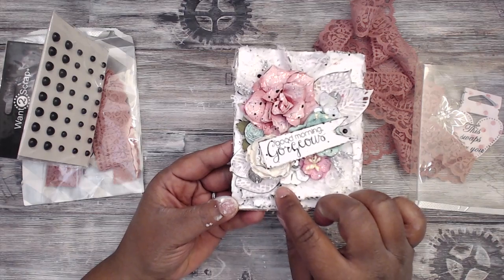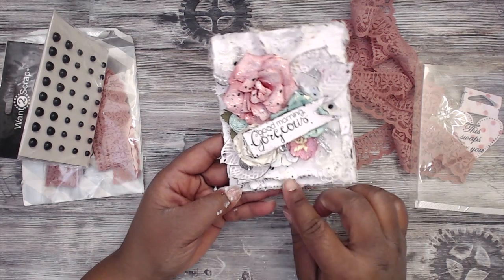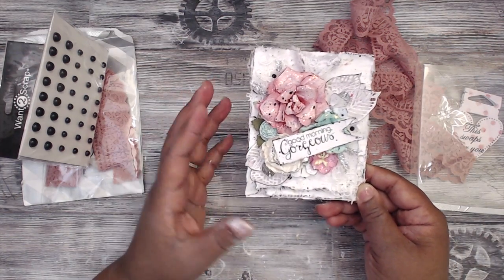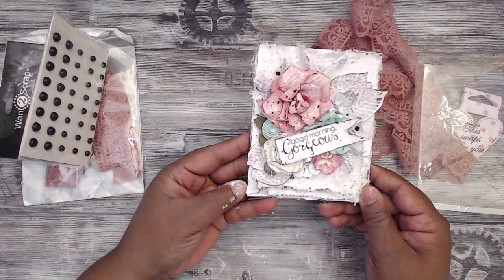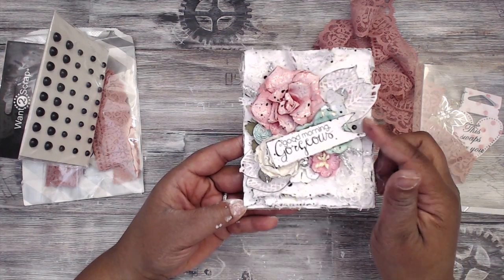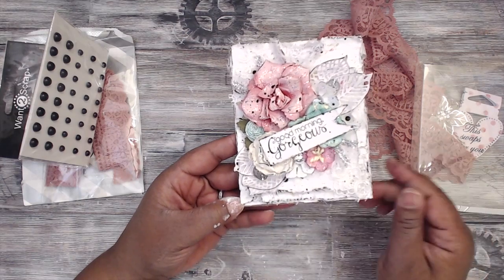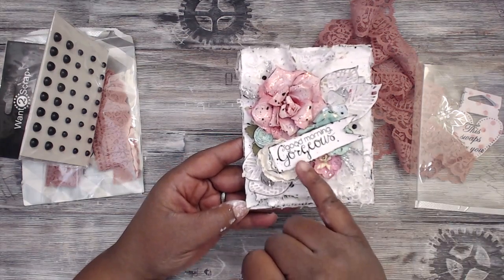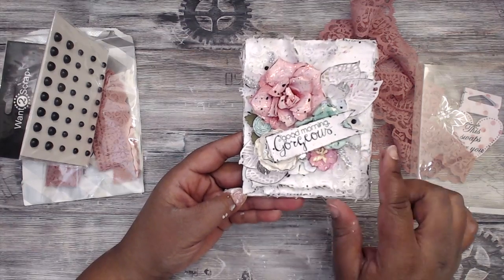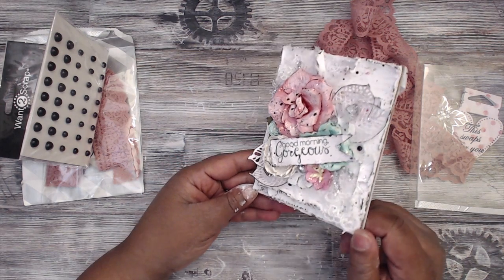I added some black flat back pearls up there, just to bring in the fact that I went around the edges with a chalk marker to kind of bring out the edges, because it was just looking like white paper and you can barely see the script. So I wanted to bring in a little bit of the black. I etched all of the white pieces with that chalk marker, etched some of the flowers, just lightly touched it. I used Momento ink and stamped 'Good Morning, Gorgeous,' then put that on a little banner and hot glued that on there. And then finally I finished off with some splatters and my paint brush to kind of finish off and tie everything all together.